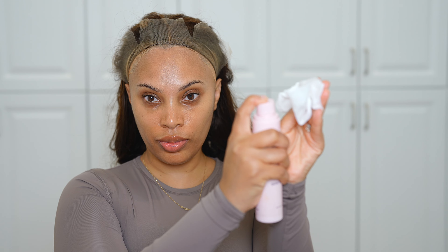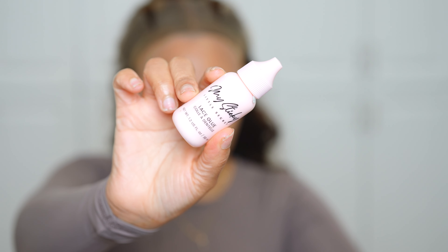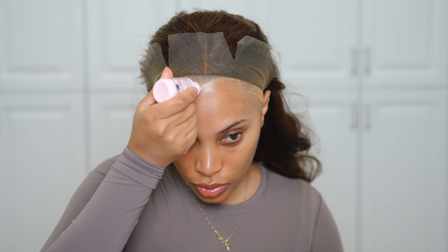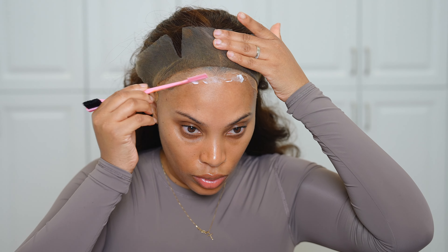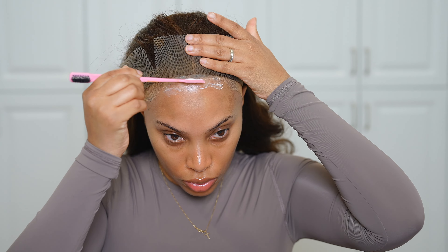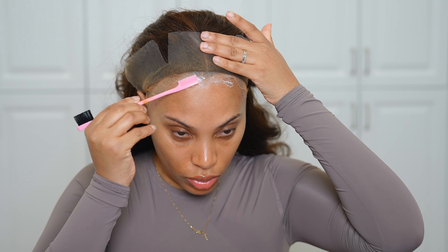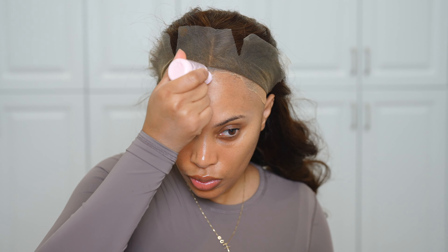Now I'm going in with my Sticky Little Secret skin protector — I always apply this before I apply the glue, as it's going to enhance the glue performance. Then I'm going in with my Sticky Little Secret lace glue and applying it along my forehead area, spreading it out like butter.